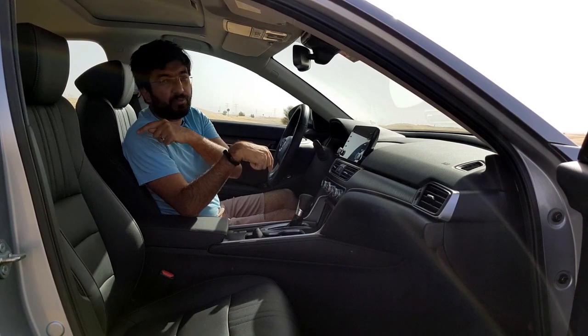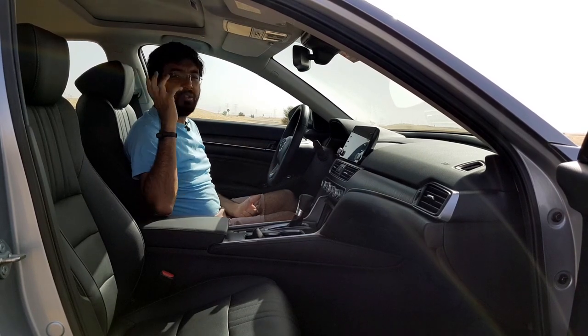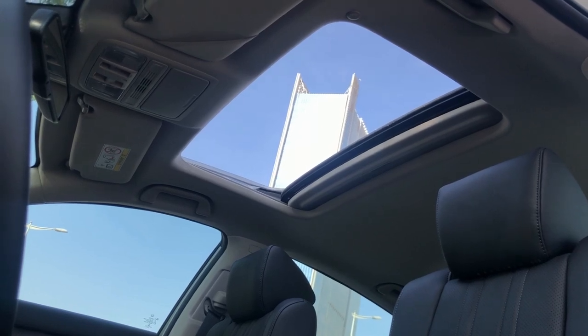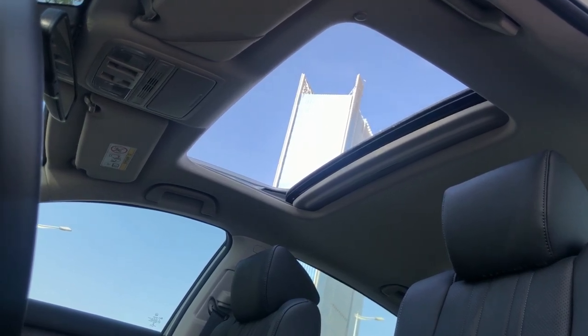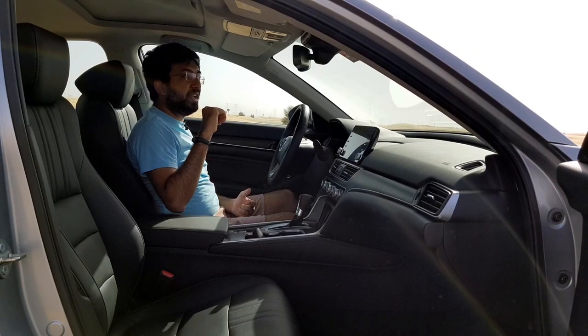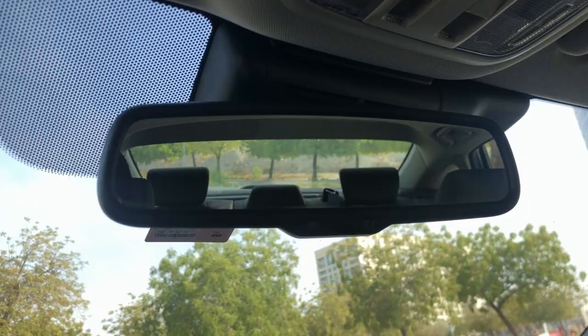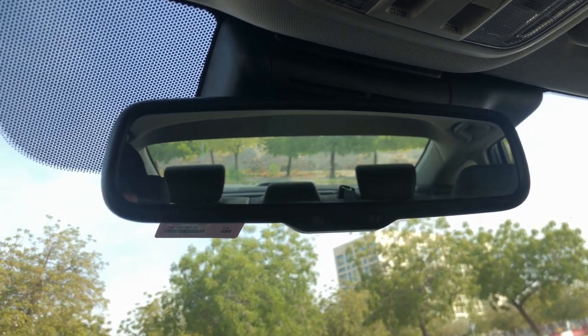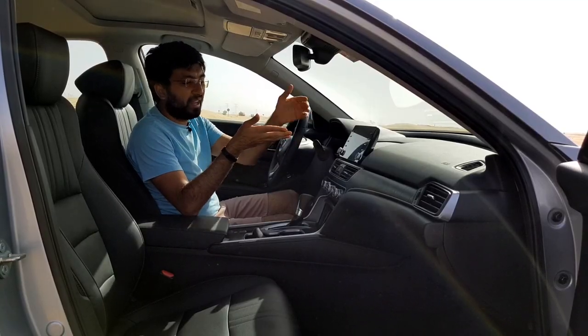It's a dual-zone air conditioning system with rear vents for rear passengers. You also get a big sunroof which is really good, especially for a sedan. The visibility from the rear glass is pretty good — and these are auto-dimming rear glass.